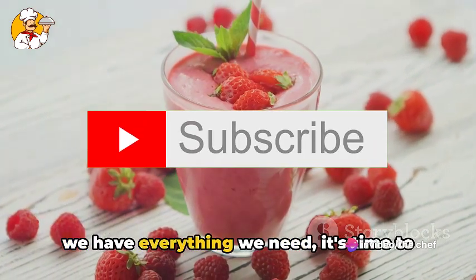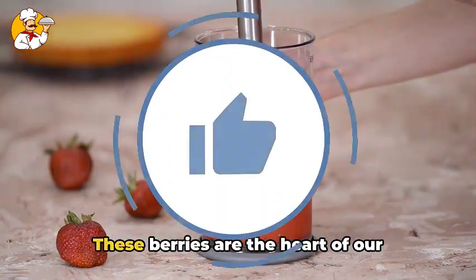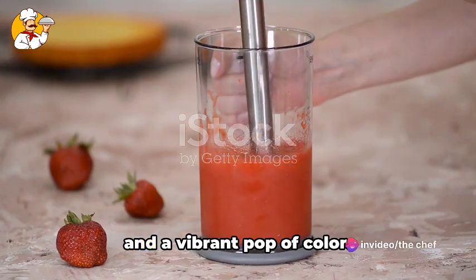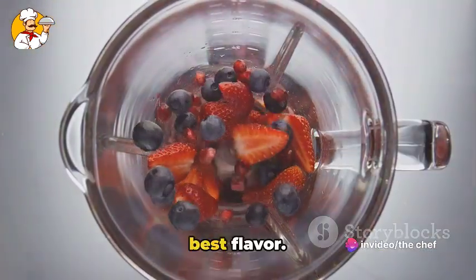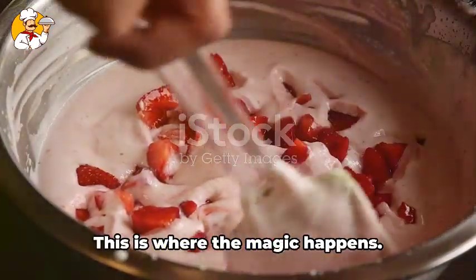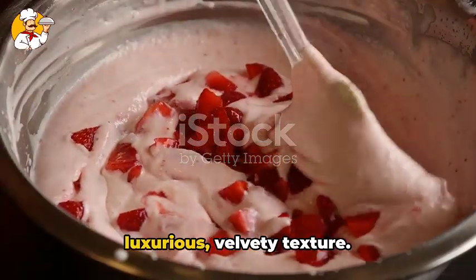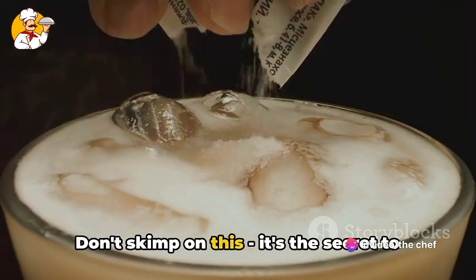Now that we have everything we need, it's time to get started. Begin by adding the fresh strawberries into our blender. These berries are the heart of our milkshake, providing a natural sweetness and a vibrant pop of color. Make sure they're ripe and juicy for the best flavor. Next, we're going to add the creamy vanilla ice cream — this is where the magic happens. The ice cream gives our milkshake its luxurious, velvety texture. So go ahead and add in two generous scoops. Don't skimp on this.